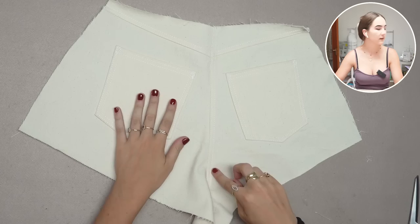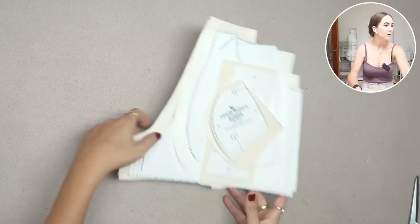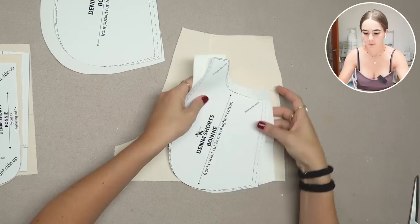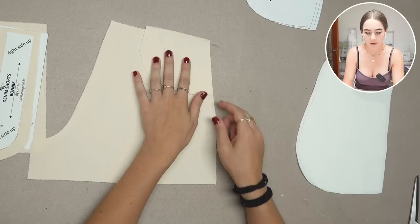That's done for the back piece — I did the double stitches on both sides and we can put it aside. Now we get our front pieces. There are a few more pieces for the front: the front pant, the front pant facing, two pockets (one with a cut out and one without), and the fly pieces — one of each. We'll talk about those in a second; let's do the pockets first.